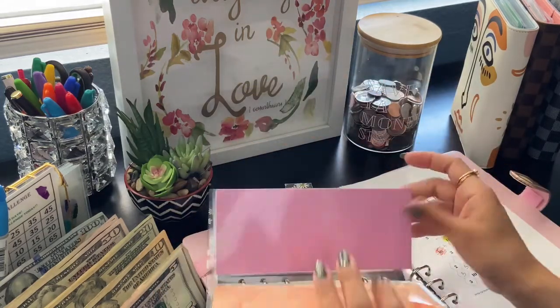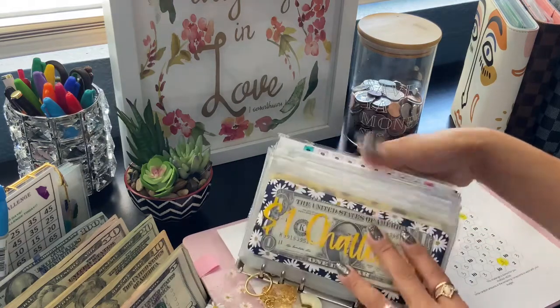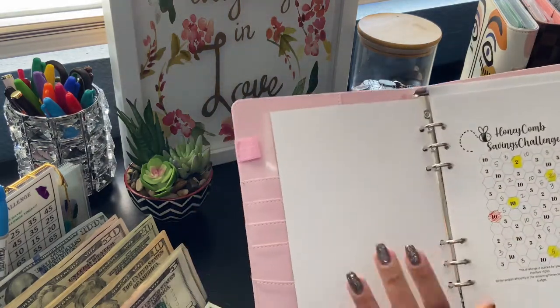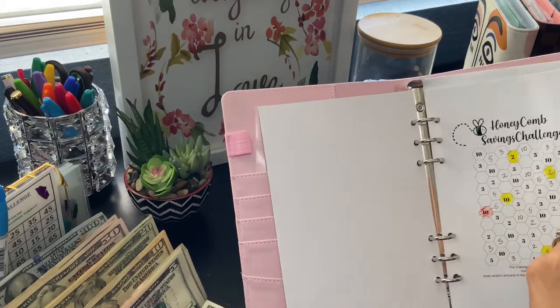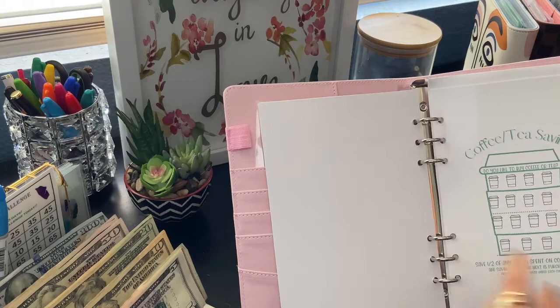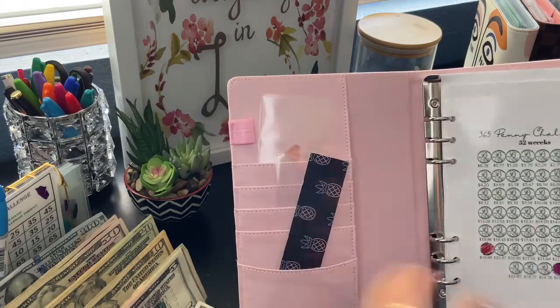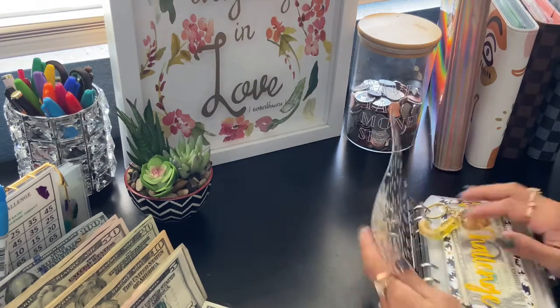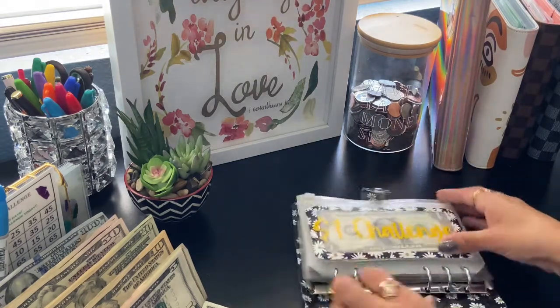I gotta get labels too, but I promised myself I'm not gonna go crazy this month. This one is for the coffee-tea savings challenge, which I haven't had Starbucks or tea or anything like that, so nothing there. Okay, now let's go back to the 26-week challenge.